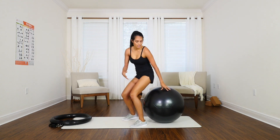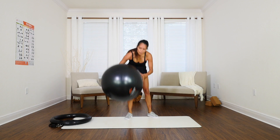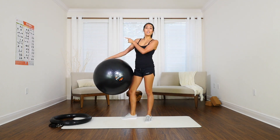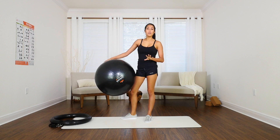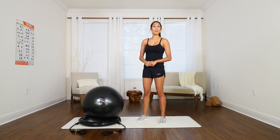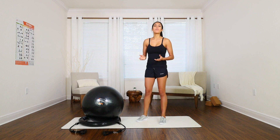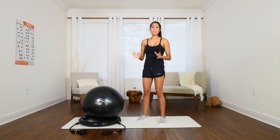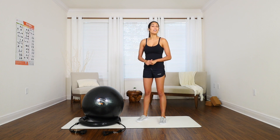Those are just some simple ways to begin using the Mantra Sports Body Ball. Make sure you refer to the A1 size poster for all kinds of new movements you can do. Regardless of what you choose to use the Body Ball for, there are many benefits and applications. It really is an amazing tool and I know you're going to enjoy it. Thank you so much for watching and I hope you've enjoyed this video.